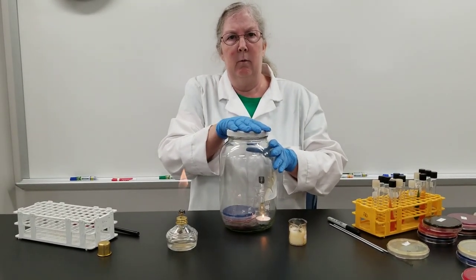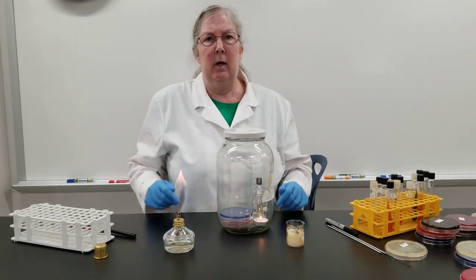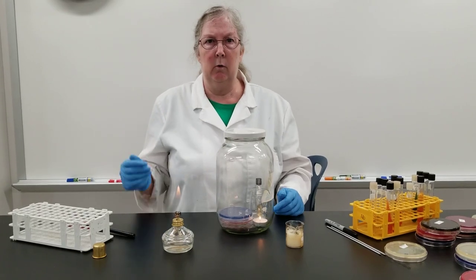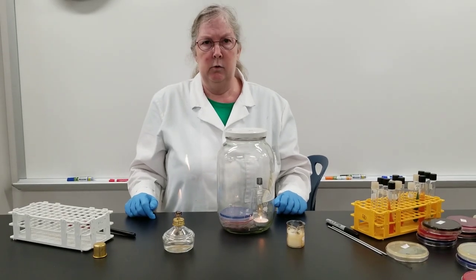Then it will go out, and when it goes out it has lowered the oxygen level inside the candle jar, and this is how we will incubate both the plates. We incubate them upside down, just like you would in the normal incubator, and we also have the test tube. All of these have been inoculated hoping to grow streps.